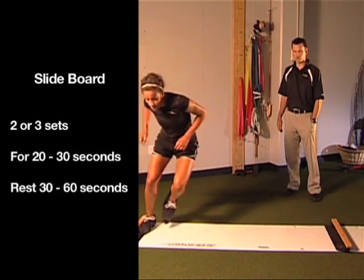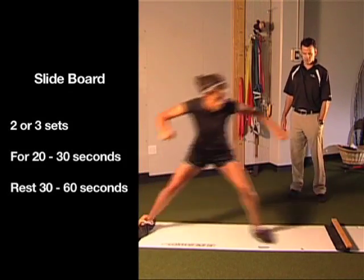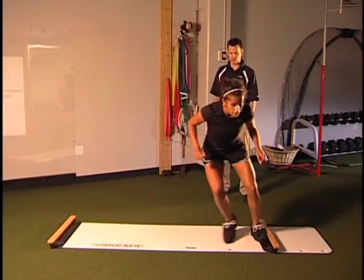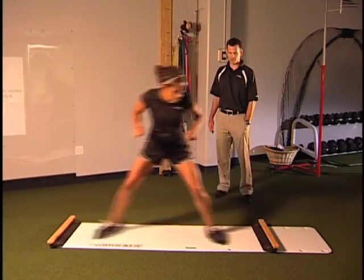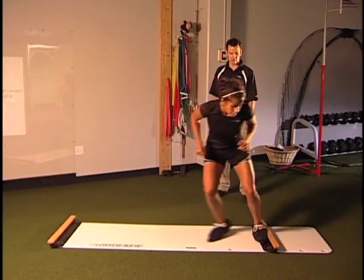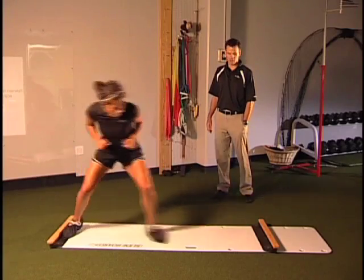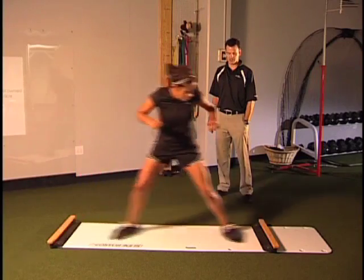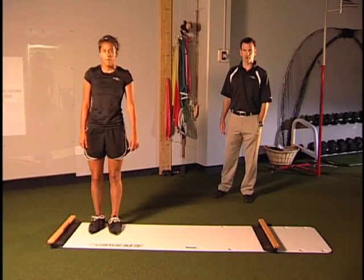We usually have them do about two to three sets. Just driving, get low on that knee, pushing. It's really hard to favor your surgical leg and do this correctly — another reason I like this exercise. The whole time we're going to monitor both her mechanics and any signs of joint distress. At any point she experiences pain or has any symptoms at all, we're going to discontinue the exercise and either modify it or not do it for the day. And that is the slide board exercise.